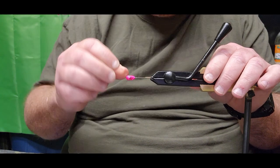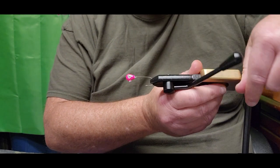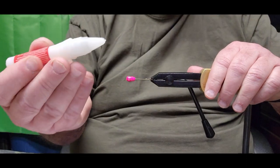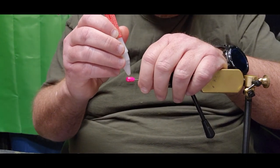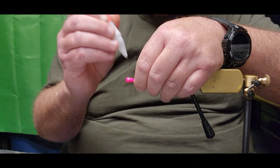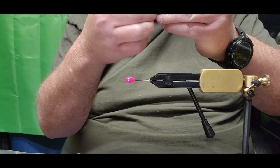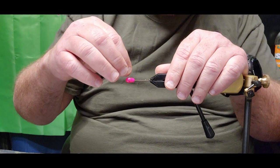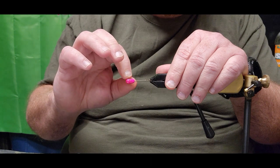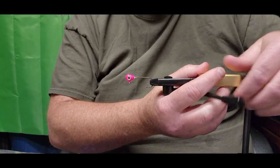I turn my vice sideways, push right down holding that jig head, and give it a couple of nice little drops of glue. Then I come over to my eyes, pick the color I want — going with a natural shad — and lay it right down where I want it, pushing it down a little bit to get that super glue to seed in. Then I come right around to the other side, turn my vice around.